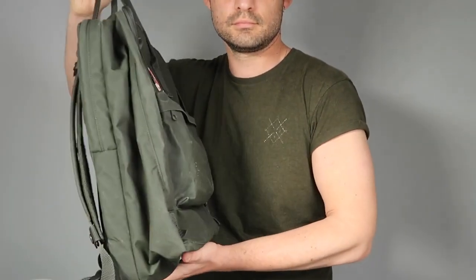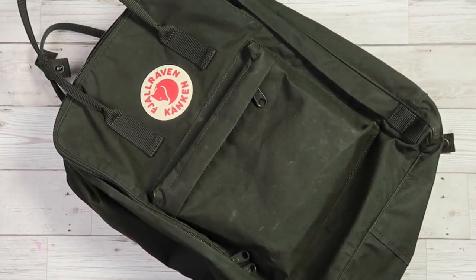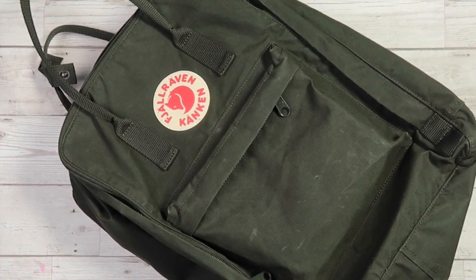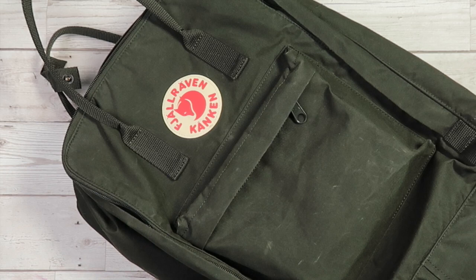Hello everybody and welcome back to my channel. Today I would like to give you a review of my Fjällräven Kånken 17 laptop backpack, which I've been testing for over two years around Ireland and Europe. With the Kånken's raising popularity, we have to answer the question: is this bag more than just a fashion statement?